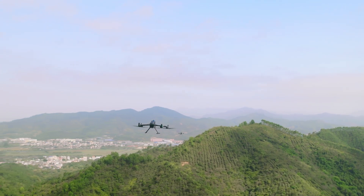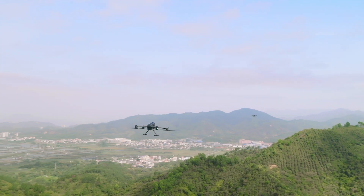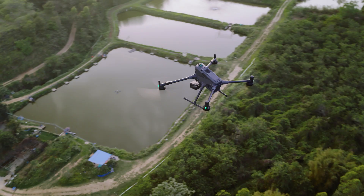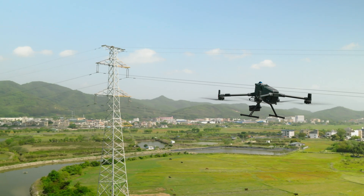Even without a 4G signal or in obstructed conditions, the aircraft maintains smooth video transmission, greatly extending its range to support mountain search and rescue, inspections, and other similar tasks.